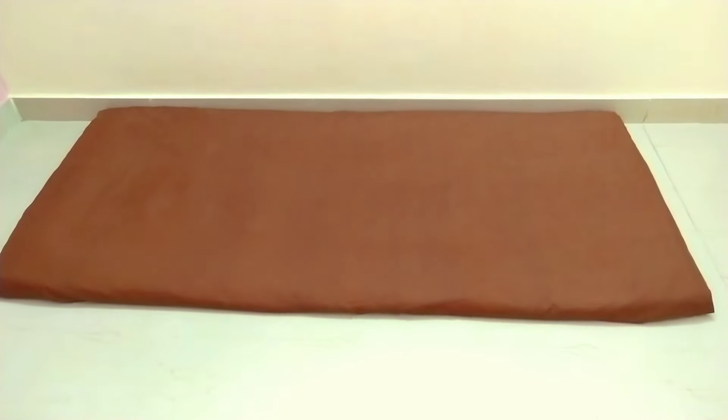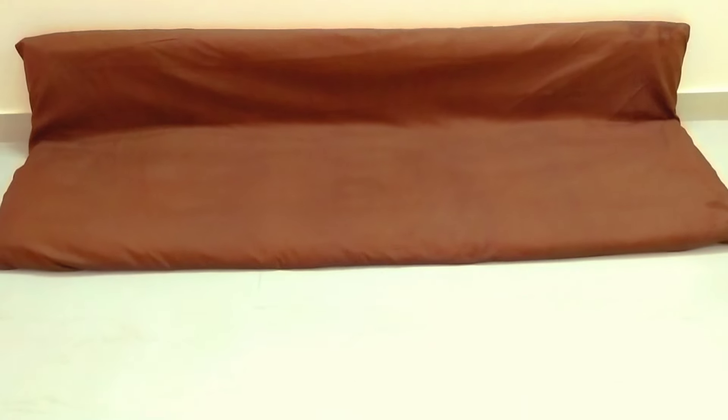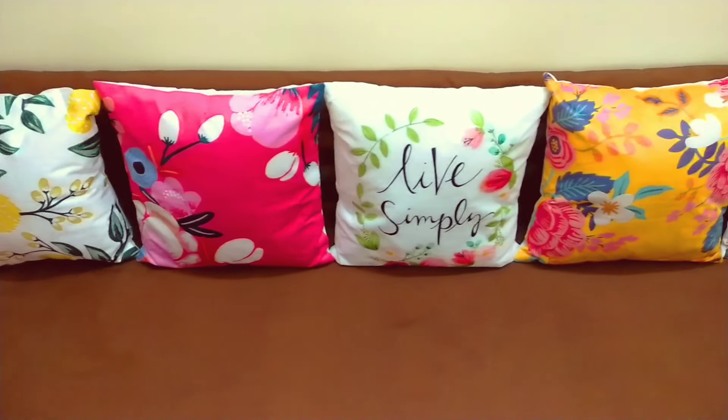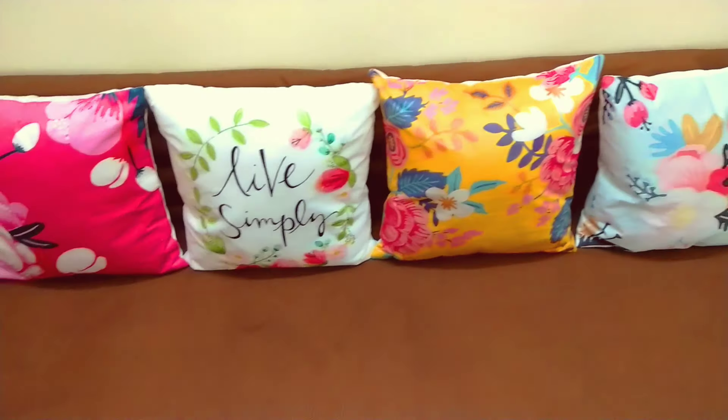In my living room I want to maintain a theme, and for this reason I am using this floor sofa. To create this floor sofa and add some pop of color, I have thrown in a lot of colorful cushions on the sofa.